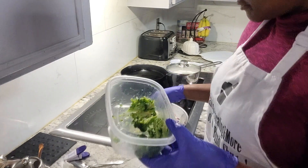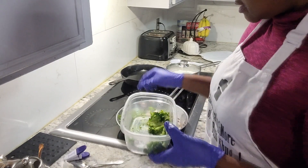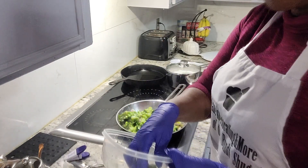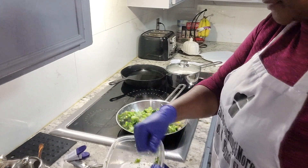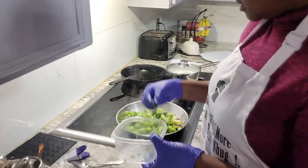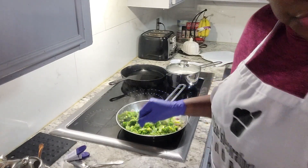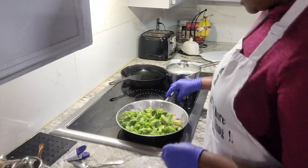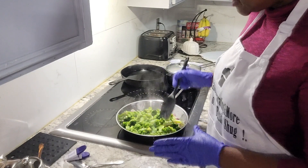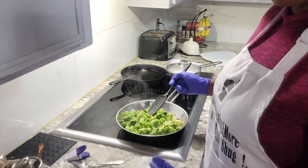This type of broccoli is called Bird's Eye broccoli — you can use any type of broccoli you choose. This is the typical one; it's packaged by Bird's Eye, just in case you want to know that. We're gonna let that steam a little bit, cover it and let it steam down, and mix in well with the onions.